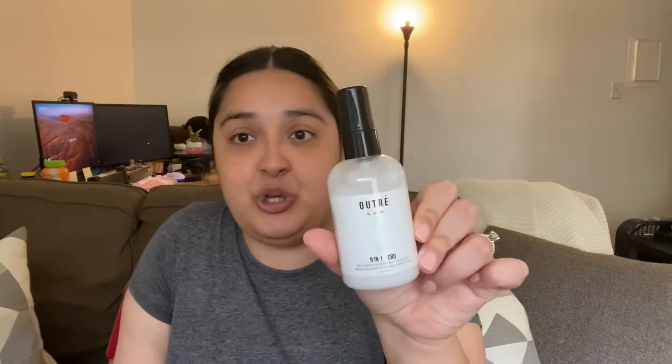First, this has nothing to do with makeup, but I got this in my BoxyCharm and I wanted to share it because I've literally been using it non-stop. It's the Outre by Use Me 8-in-1 CBD Multi-Purpose Nutrient Mist — basically a leave-in conditioner. When you have blonde bleached hair it gets very tangly, but I just put two or three pumps of this and my brush goes through it like butter. It smells really nice and fresh, which I love.